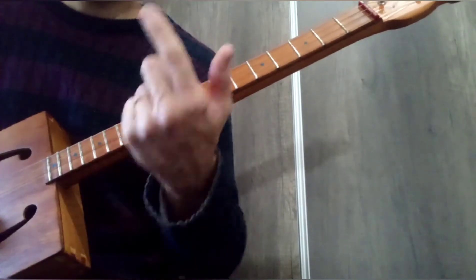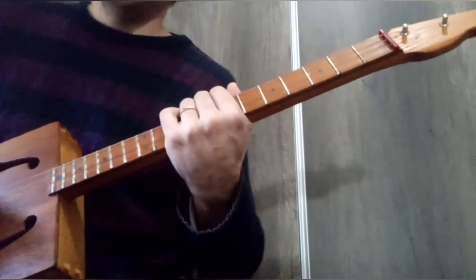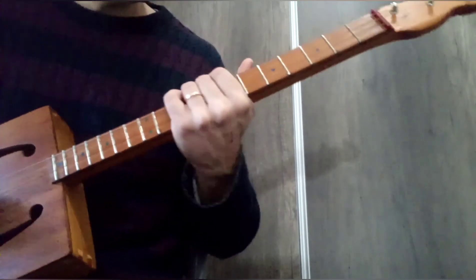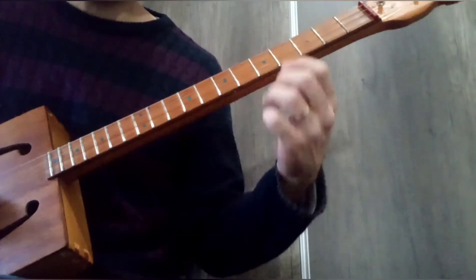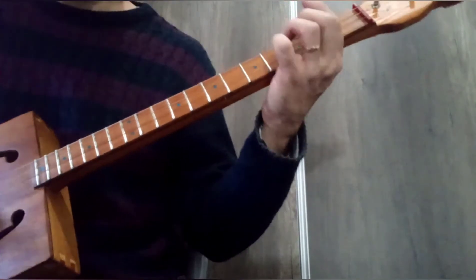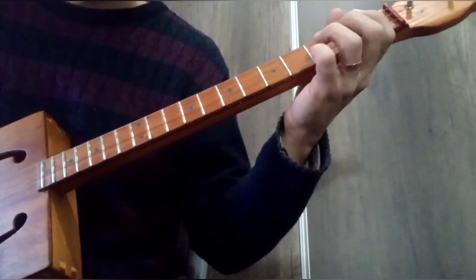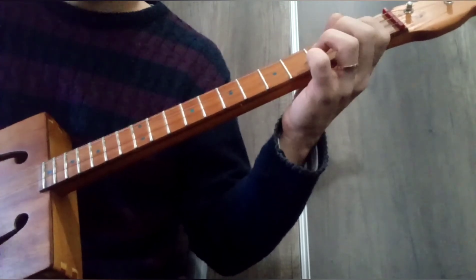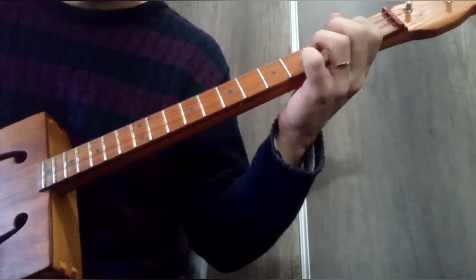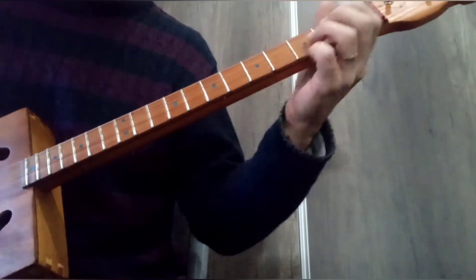Como ser pull off, hammer on y bendings. Como la mayoría de los blues de 12 compases, se repite cuatro veces; es decir, los primeros cuatro compases se repiten con el mismo acorde. ¿Qué es lo que pasa con el riff principal? Ok, ¿qué es lo que hacemos ahí?